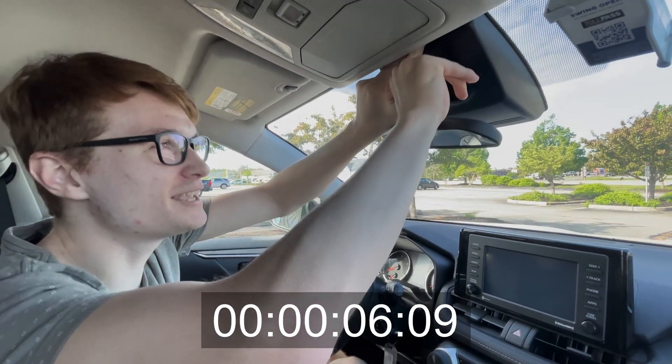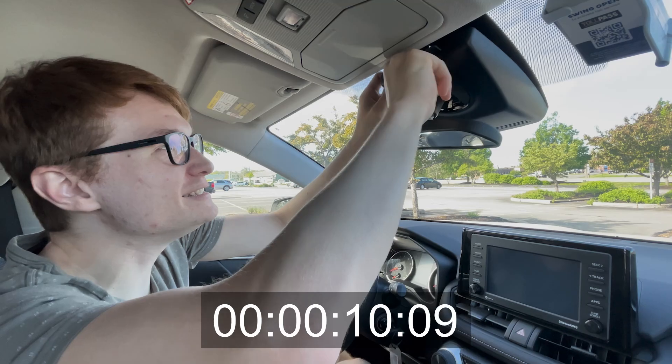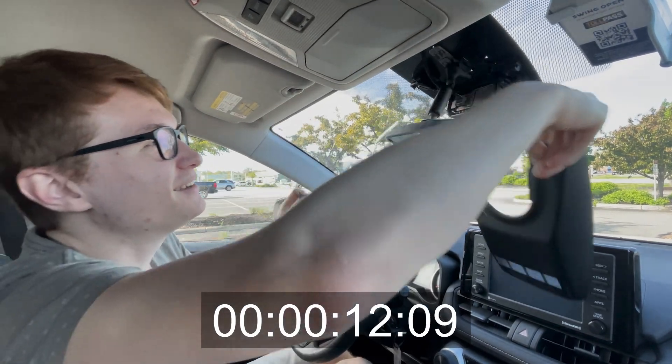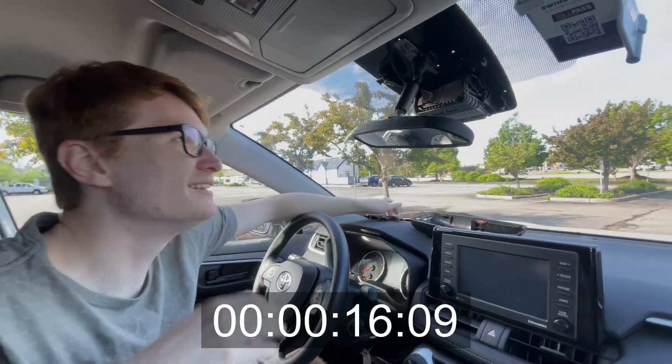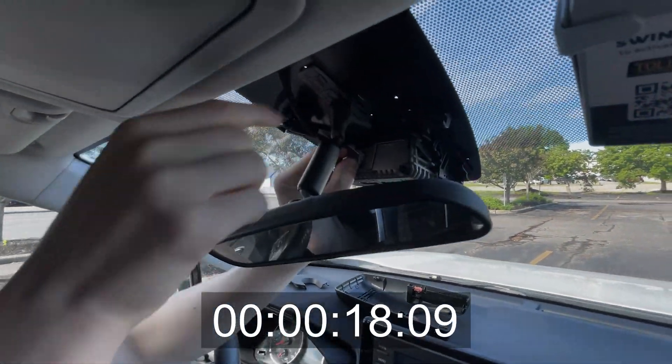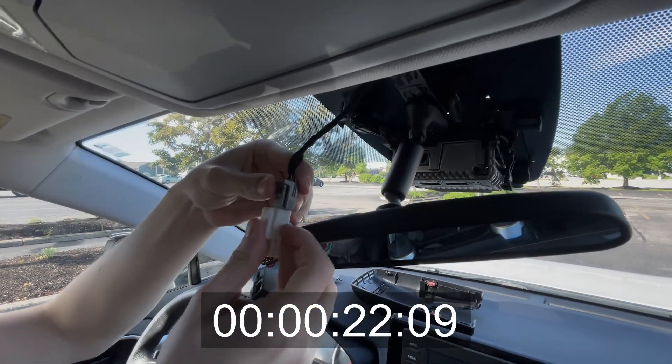Then we're going to go into this camera cover — it comes off easy. Here's the lane keep assist camera. So we unplug here; this is the connector for the camera.